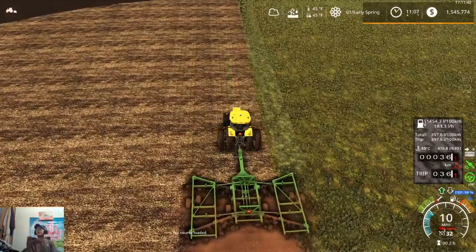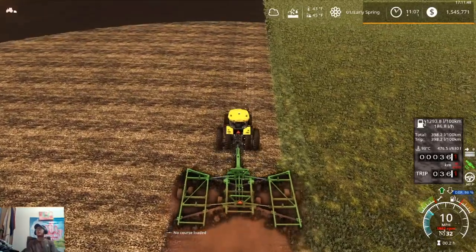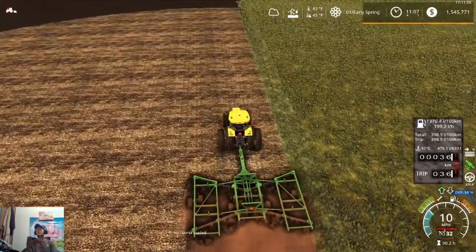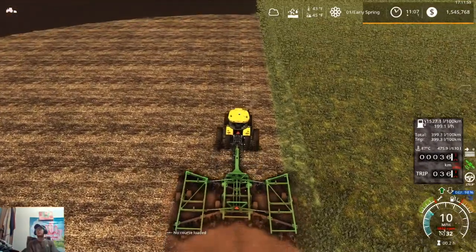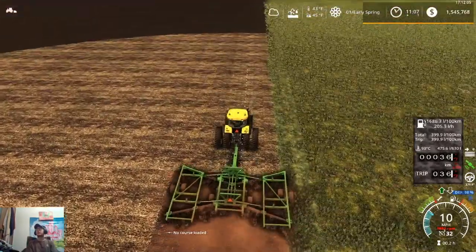We just got to watch it right here because of this hay field, so I'm going to take the GPS off for the moment to run it alongside here. I want to make sure that we get all of this field but don't dig up any of that hay field — because that would not be fun. I don't want to have to replant any hay.